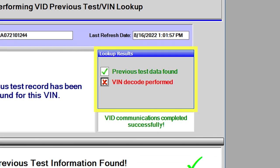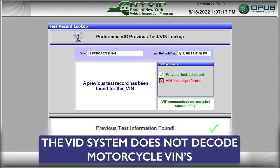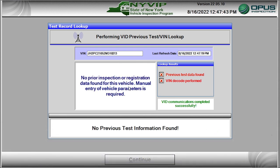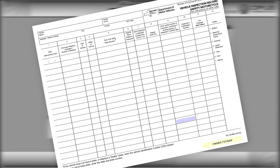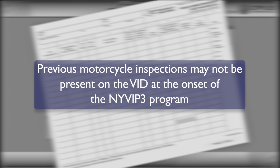In the Lookup Results box, the Previous Test Data Found item will be green with a green checkmark. The VIN Decode Performed item will be red with a red X, as the VIN system does not decode motorcycle VINs. If no matching data is found, the vehicle does not exist in the VID and vehicle data must be entered manually. With many previous motorcycle safety inspections recorded only on DMV VS 1074M forms, records for many motorcycles will not be present in the VID at the onset of the NYVIP3 program.